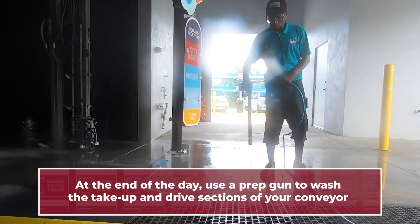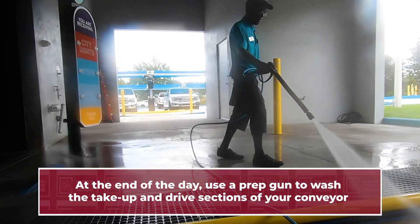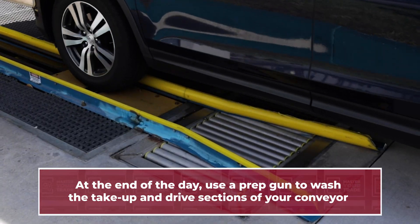At the end of the day, we want you to take a prep gun and wash down both sections — the take-up and the drive sections of our conveyor — to keep them clean.